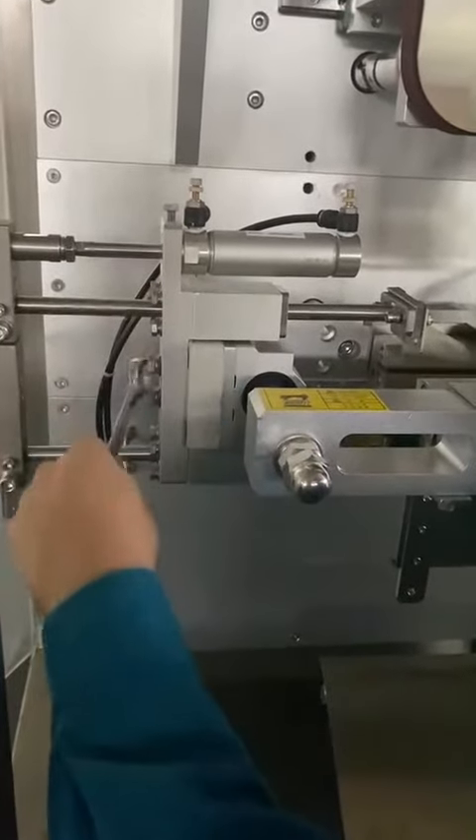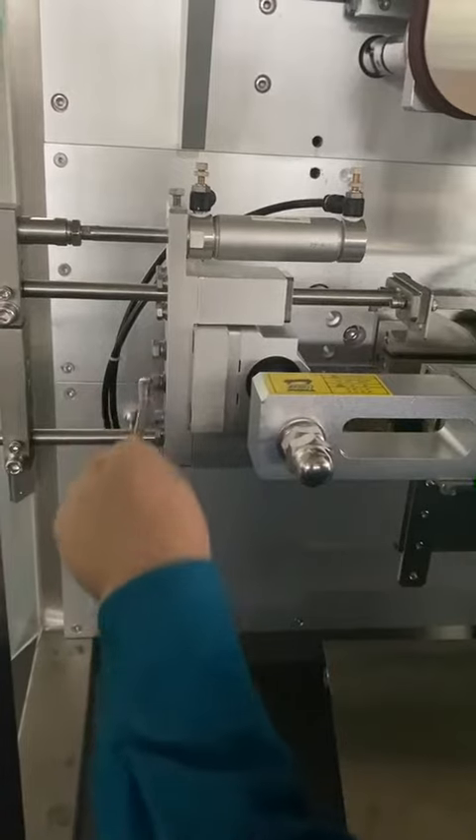This is the gusset mechanism. Now we install it.